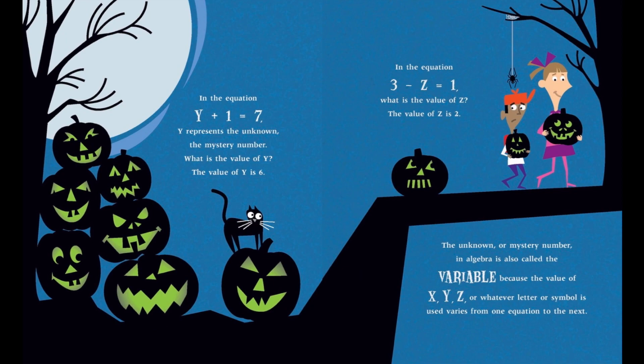In the equation y plus 1 equals 7, y represents the unknown, the mystery number. The value of y is 6. In the equation 3 minus z equals 1, the value of z is 2. The unknown, or mystery number in algebra, is also called the variable, because the value of x, y, z, or whatever letter or symbol is used varies from one equation to the next.